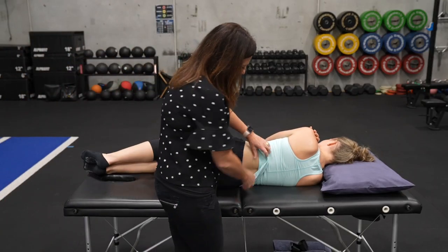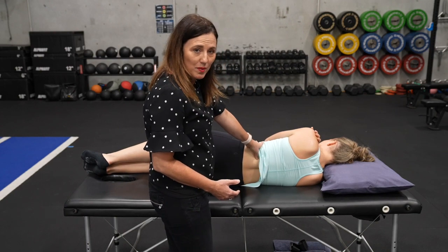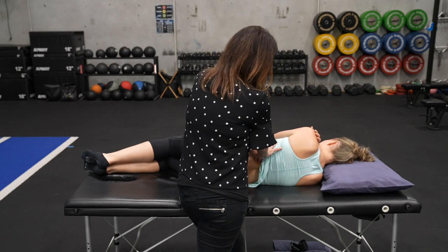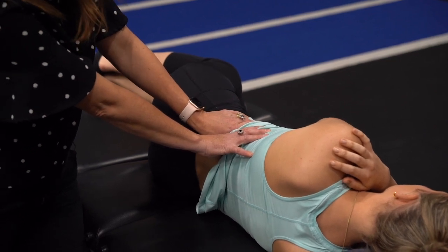What we can see here is that if we come on to these top three transverse processes, they will often be really tight and sore at that psoas attachment, and that's a really nice place to be able to release.